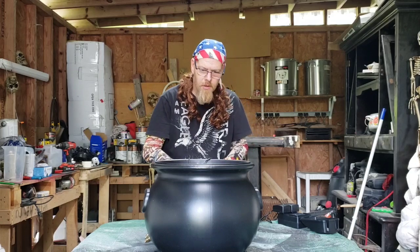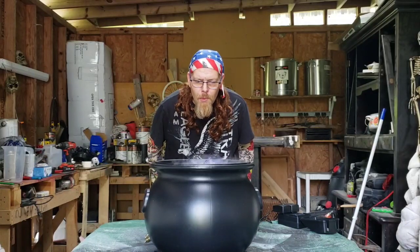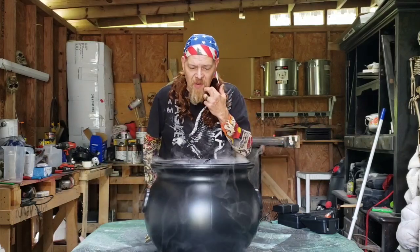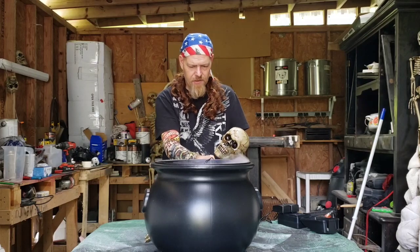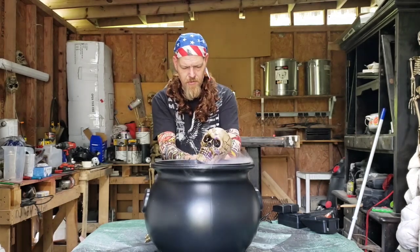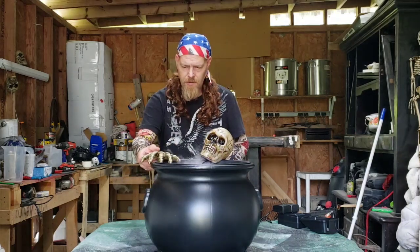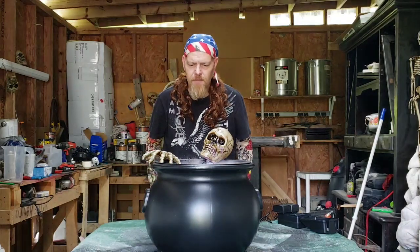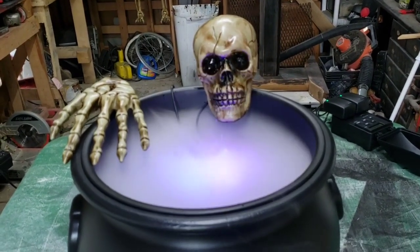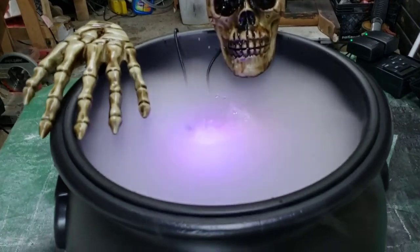There we go — perfect. Voila! And they also are lit up. Now to hide these cords, you can take your little decoration and put it right there. Or a little hand here, and you've got a spooky indoor effect. It lights up, the lights are lit up, the smoke is fogging. And see how the water bubbles up — I think it's pretty cool.